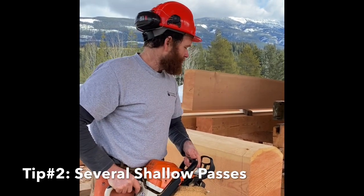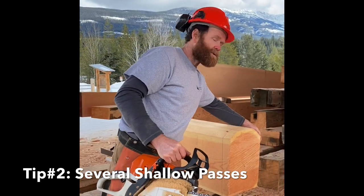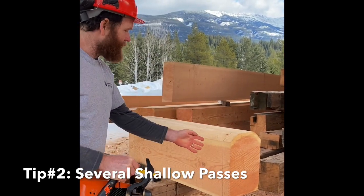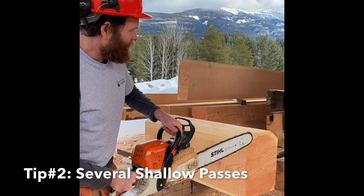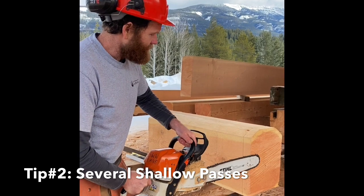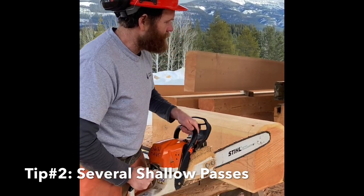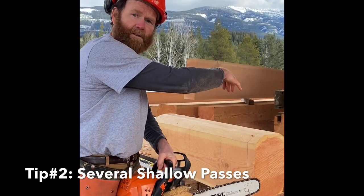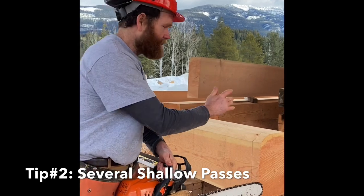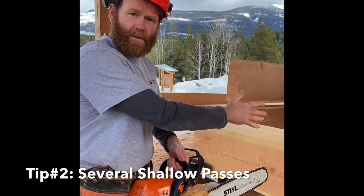So what we do instead is we isolate this side of the log, cutting on this side so that we can at all times see our cut line. We make our cuts in small passes so we are only ever committing an inch or two of the bar to the wood as we go through. We'll go through in several steps from this side till we get to the center, then go to the other side and repeat those steps till they meet, giving us a much better chance of having a clean square line.